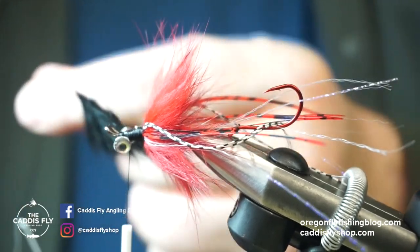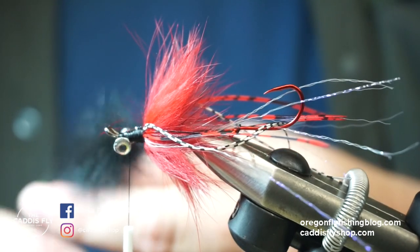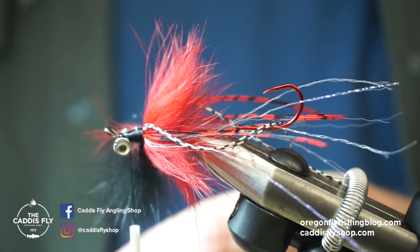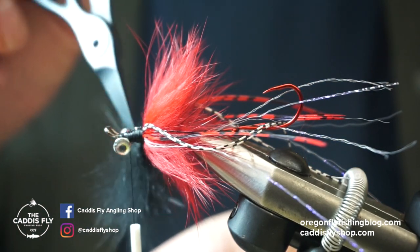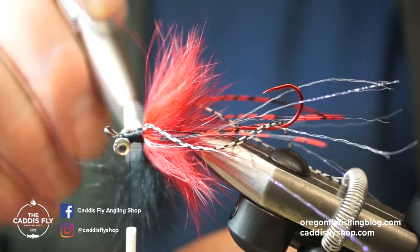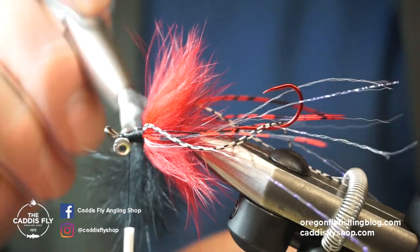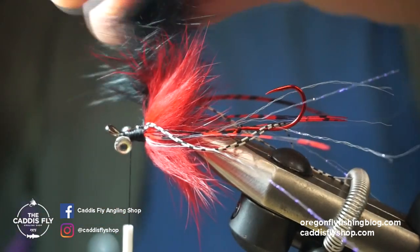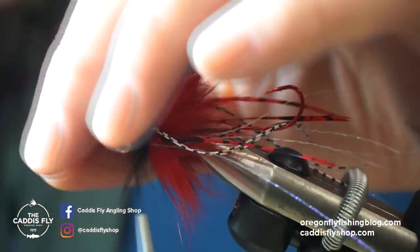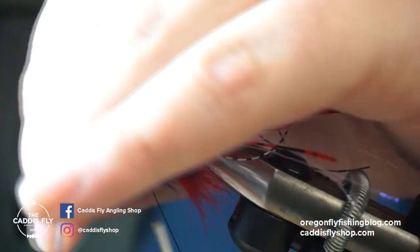If you've tied any flies with dubbing loops you know that fiber trapping is kind of an issue. Here we go spinning this up. Once that looks good, give it a little brush to get the clumps out. You can use dubbing wax on these too, just for a little extra grit so the rabbit hair doesn't slip out of the dubbing loop — I didn't do that today but I usually would. Now hold it back and start wrapping forward.